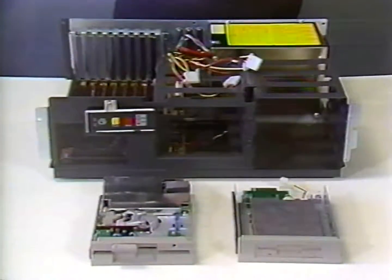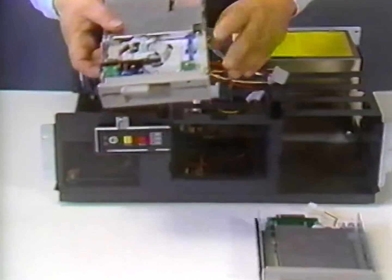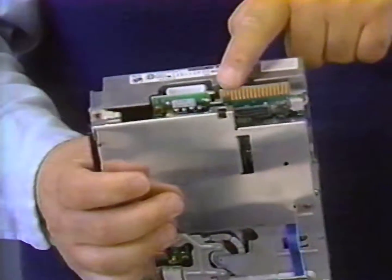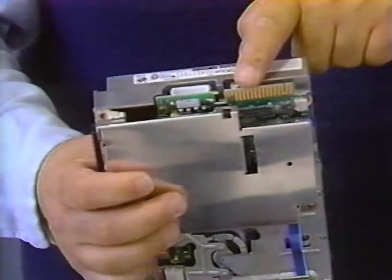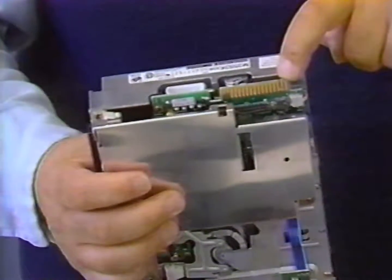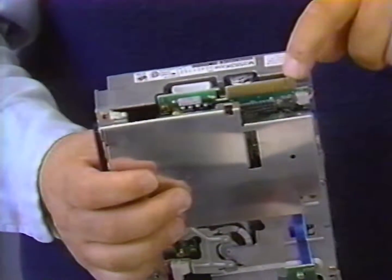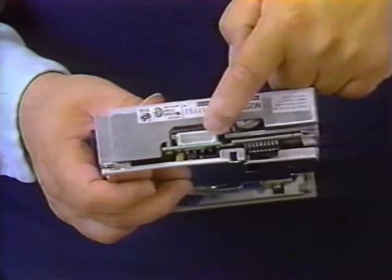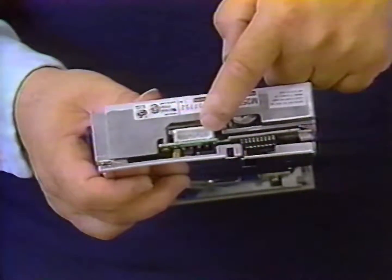Next, we'll prepare the diskette drives for installation in the chassis. Let's take a moment to look at the diskette drives. We'll look at the five and a quarter inch floppy disk drive first. At the rear of the drive is a gold card edge connector — this is where the cable from the controller is going to connect. One end of the card edge connector has a slot in it, known as the pin one end. Also at the back of the disk drive, you'll note the power connector just under the printed circuit board. This is where we're going to connect the wires from the power supply once the disk drive is installed.